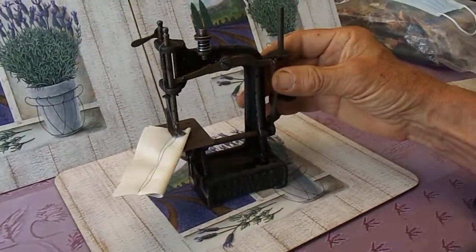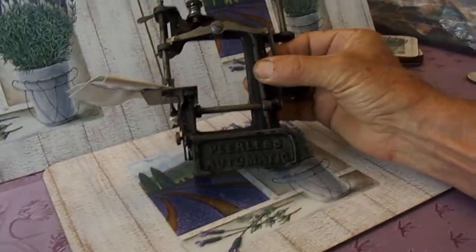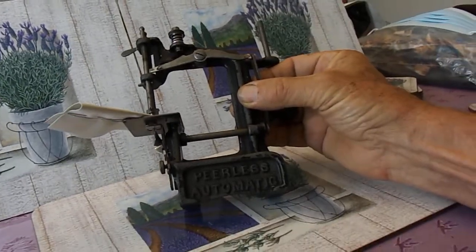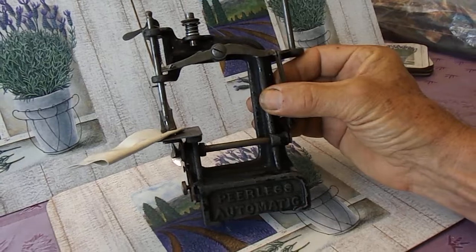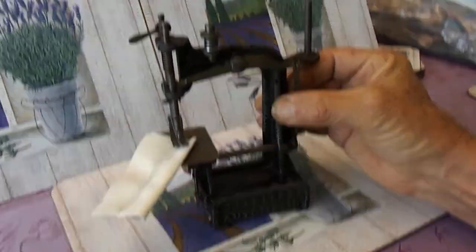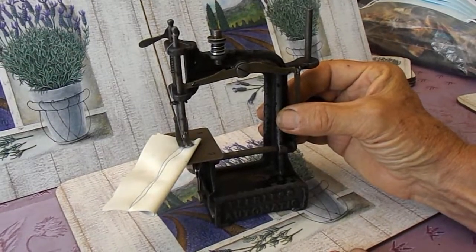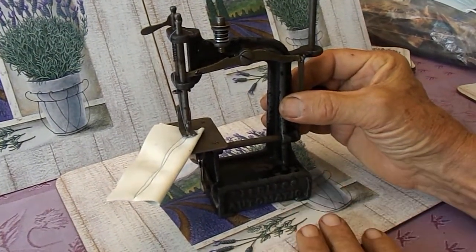G'day guys, Wayne and Judy here from Down Under. What we've got here is the American Peerless Automatic Sewing Machine. This is a chain stitch machine, it's about 6 inches high. When we got this it was totally seized and wasn't working, so Judy got to it and started getting it going — she's now got it operating.